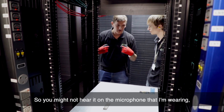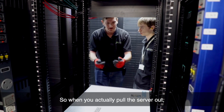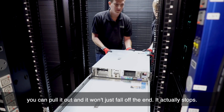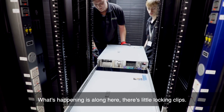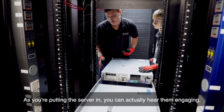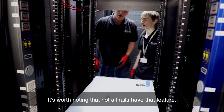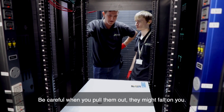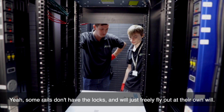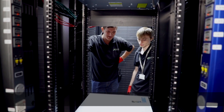You might not hear it on the microphone, but when you push the server in you can actually hear the rails lock. When you pull the server out, it won't just fall off the end — it actually stops. Along the rail there are little locking clips, and as you're putting the server in you can hear them engaging. It is worth noting, though, that not all rails have that feature — some rails don't have the locks and will just freely slide out on their own, so be careful when pulling them out. That's those three servers mounted.